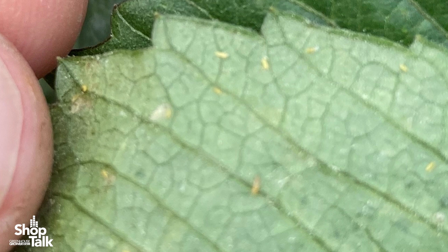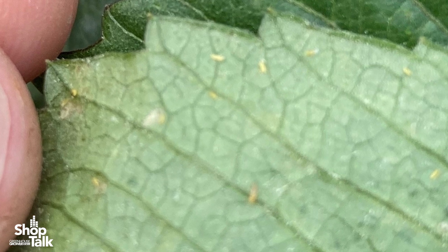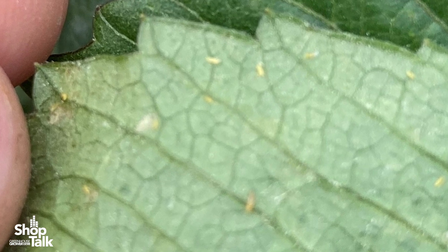Some growers use preventive measures like sprays or even seedling dips because they know or assume that there might be some eggs already in the plants, even though they're not showing. So I would say the most common challenge is not having a rigorous enough sampling protocol.